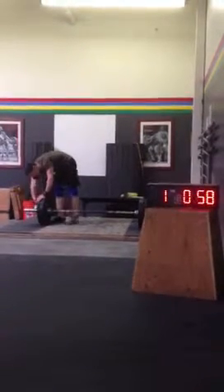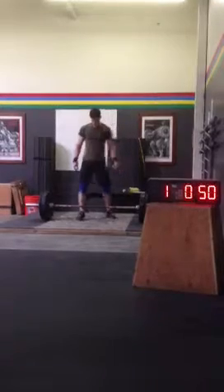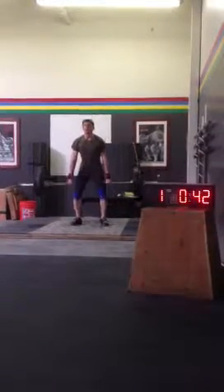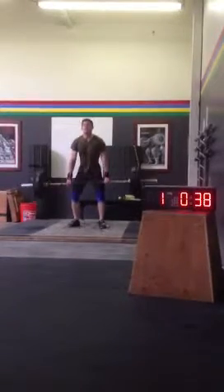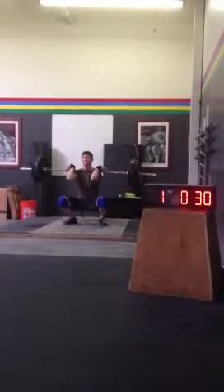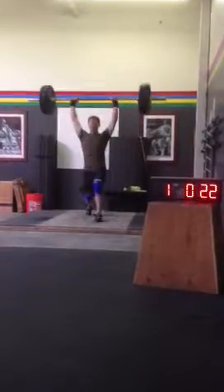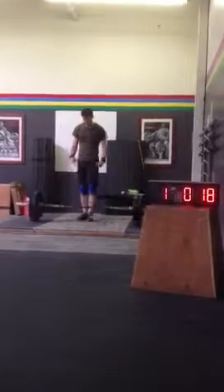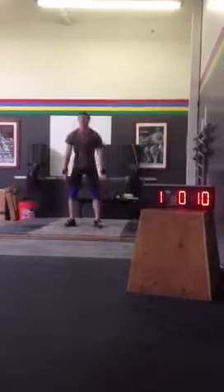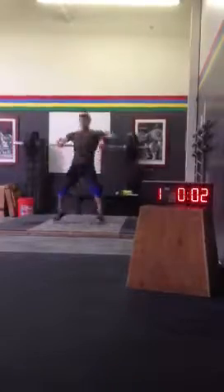Come on, last minute. Here we go. 30 seconds. Here we go. 10 seconds — make them count. 5, 4, 3, 2, 1, time.